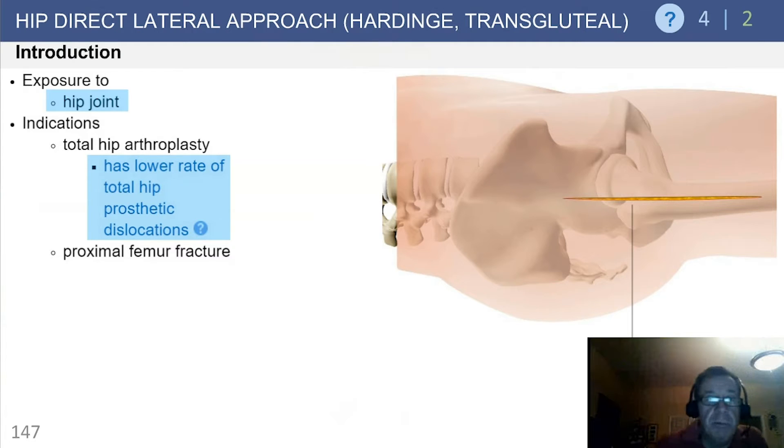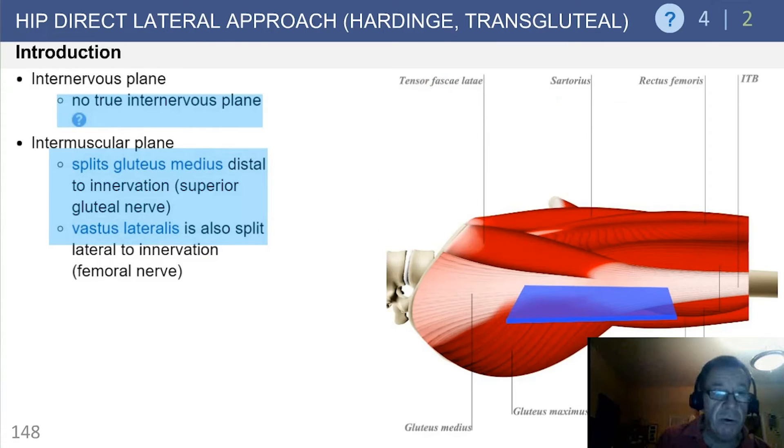The direct lateral approach is excellent exposure to the hip joint. Its indications are predominantly for total hip arthroplasty, and it can be used in proximal femur fracture. It has basically the lowest reported rate of total hip prosthetic dislocations of any approach in the literature, although its use is declining in North America.